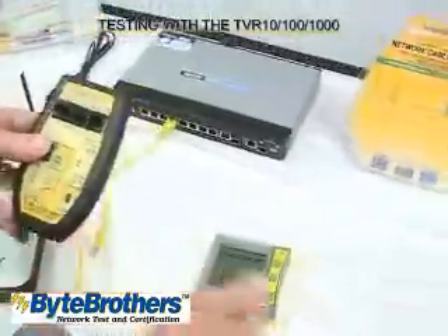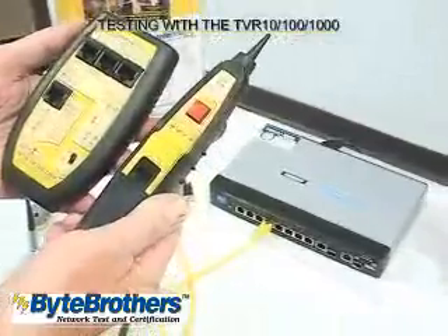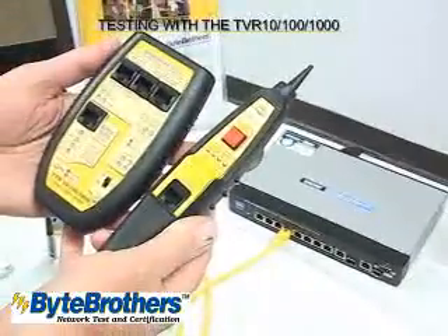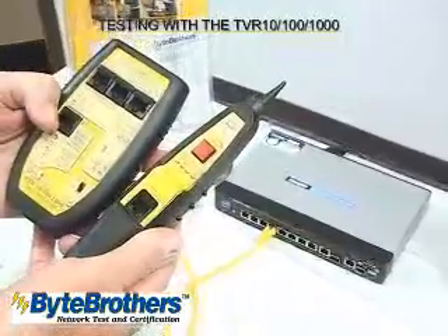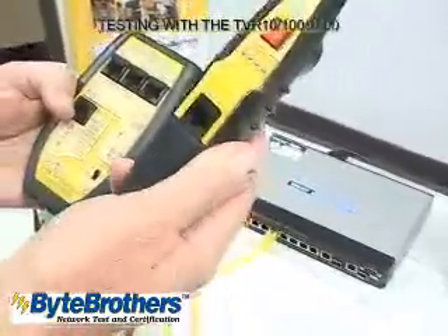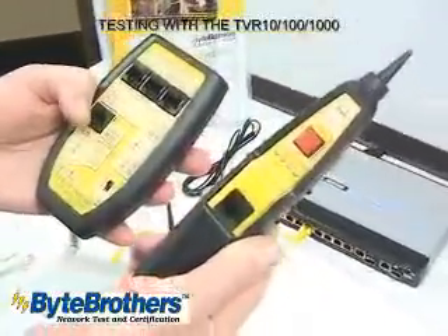This is an extremely popular tester. This is the TVR-10/100/1000. It does three things for you: tests network ports, tests cables, and puts out a tone, and includes an inductive probe to pick up the tone.